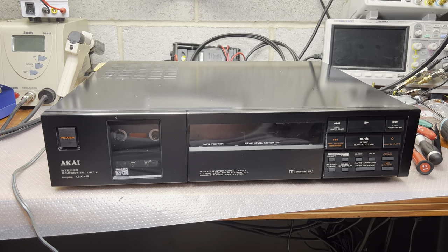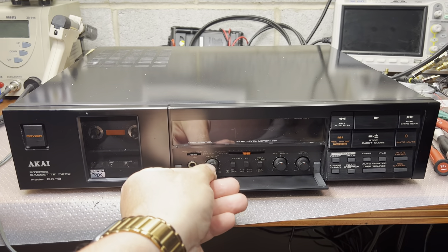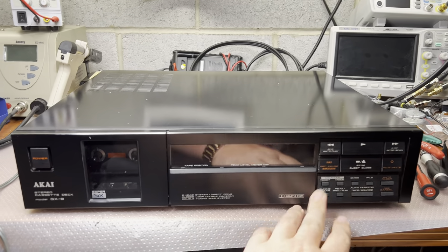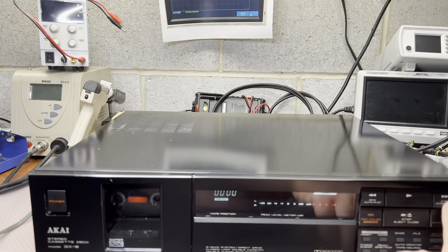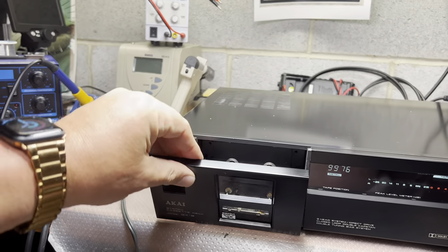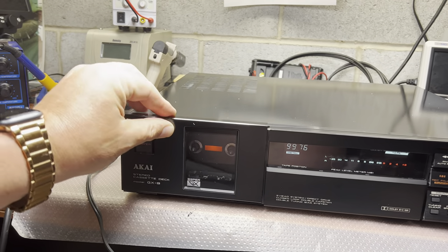Hey, hello everyone. Today I received for service the Nakamichi JX-9. It's a Japanese model, 100 volts, so we will be working on it. Looks nice, let's power on. It powers on, fast forward, rewind, playback looks to be working. Let's remove the cover. You know, this is the only model where you can remove the cover without closing the door.